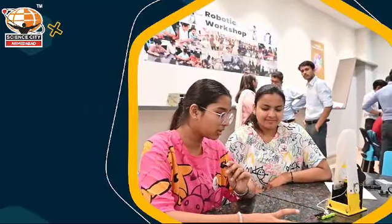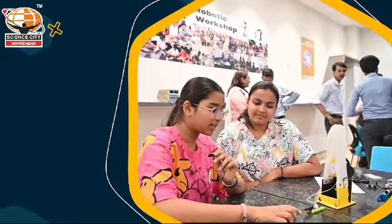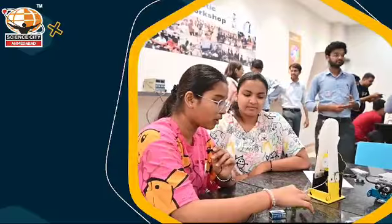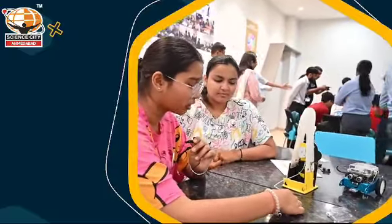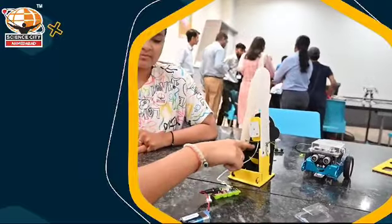My name is Jiya Patel and I'm from class 9 and I'm from Surat. So this is a hand clapping model or a hand clapping robot. It works with a battery and this battery is connected to this power module. And this power module is connected to this motor driver, which is connected with wire to this battery.